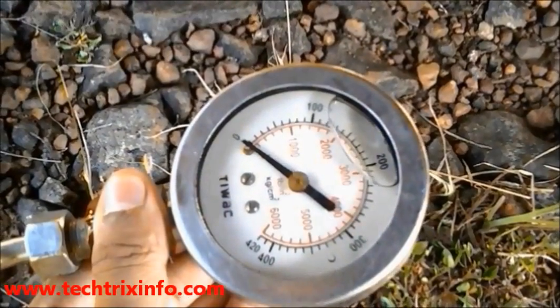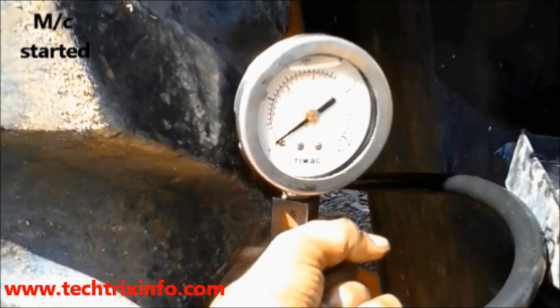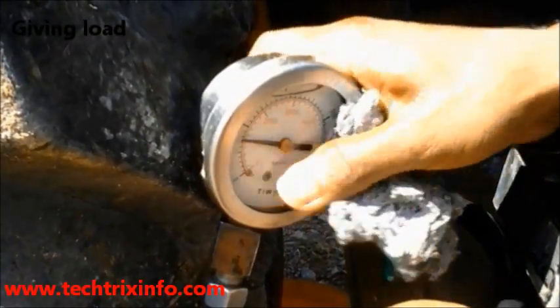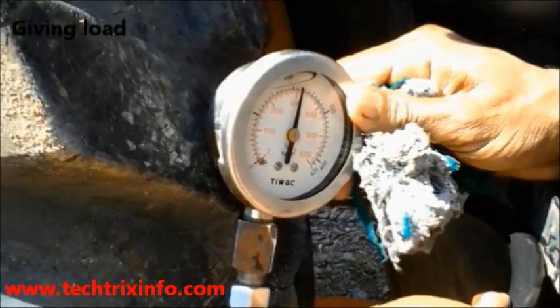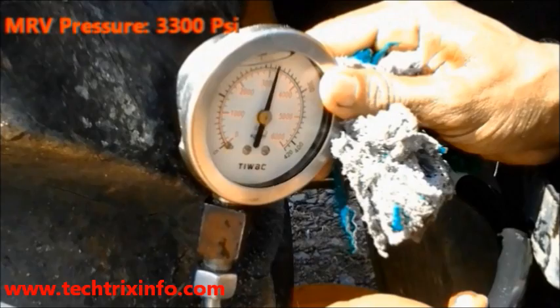We have started the machine and now we are giving load on the machine. You can see the reading going up. When we put the machine to full load, the main relief valve or MRV opens up, and we can see the point at which the MRV opens — that's 3300 psi.